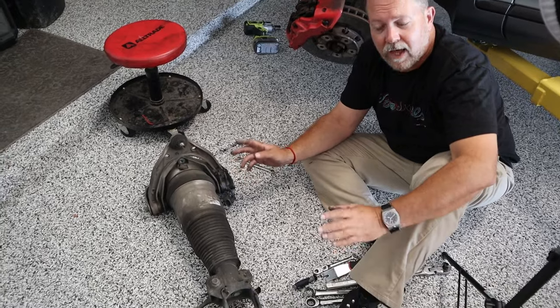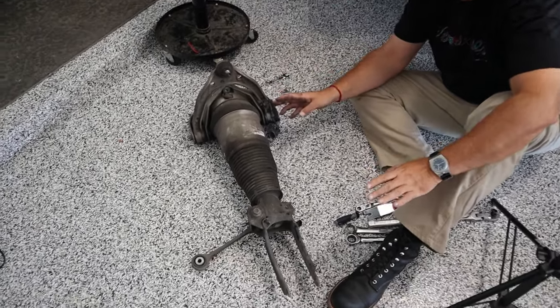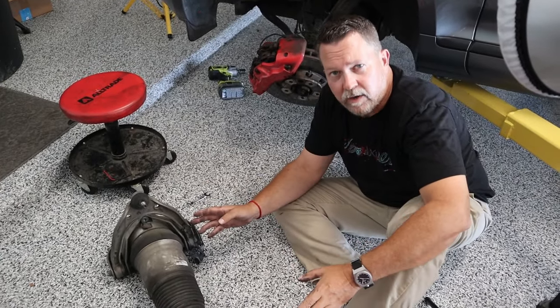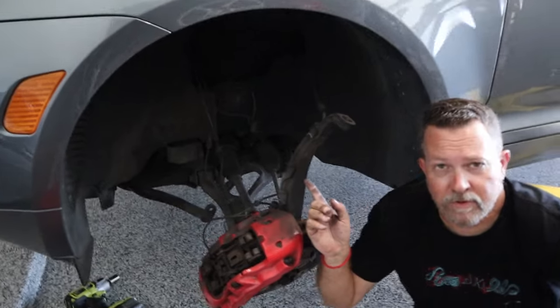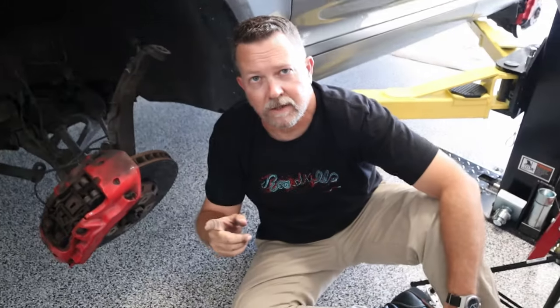After a lot of wrestling and a lot more disassembly than we thought, we got the front strut out. This is the first step to putting the lift in the front end. Here's the gap where the strut went — as you can see, it's filthy. I'm filthy. I earned my money today.